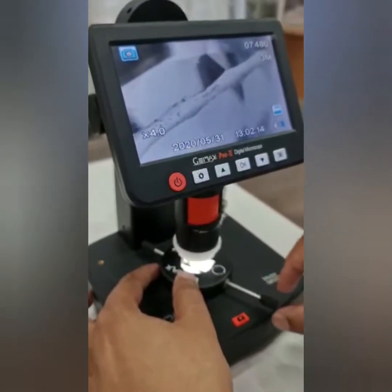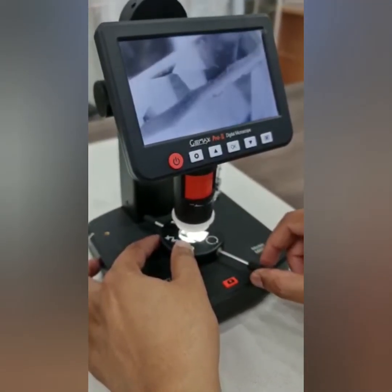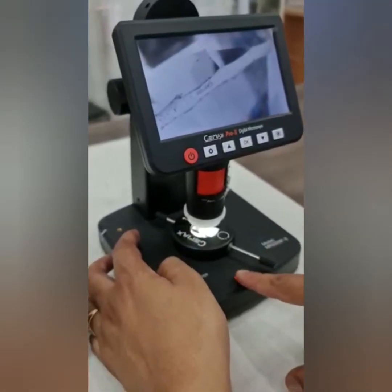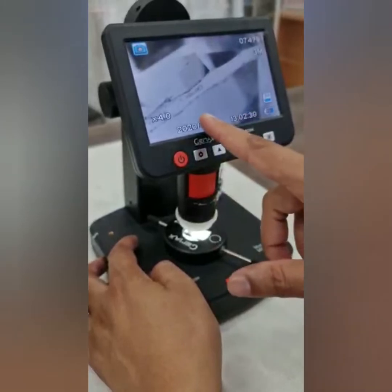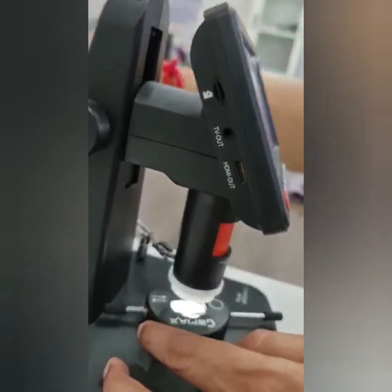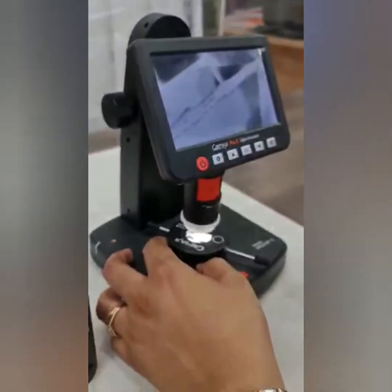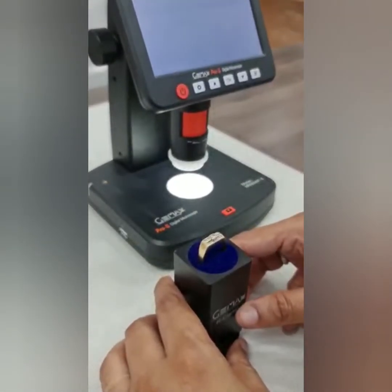Now you can see there is an inscription here. If not, you can always rotate the diamond so wherever the inscription is you can find it easily. When you see it, you can click the camera button to save to the memory card, or you can attach this to the computer via USB to view directly on your computer screen.